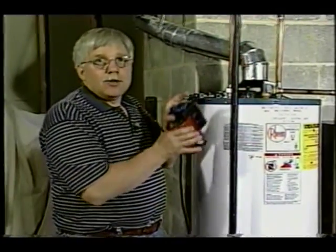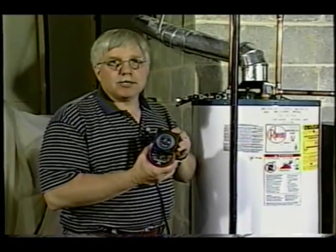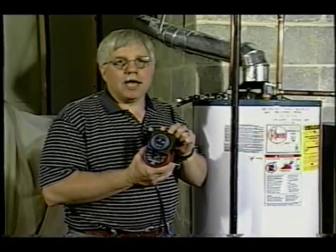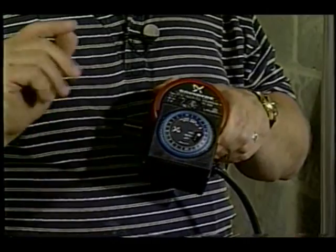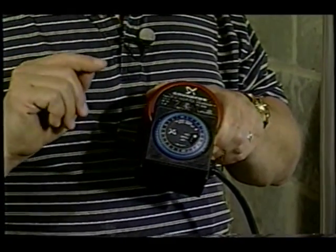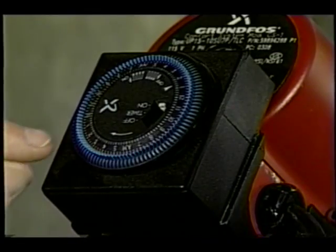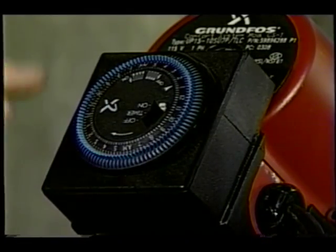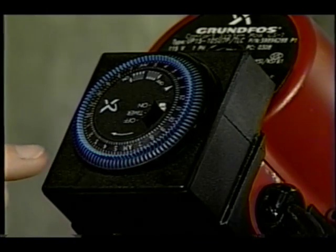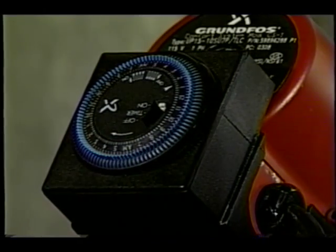What if I told you that you can install a fantastic new pump on your hot water line down in your basement and you can have hot water anytime you want? What's unique about this particular pump is it's different from other recirculating pumps because it has a built-in timer. These little blue cogs can be turned on and off across an entire 24-hour day, and it tells the pump when to send water up the line.